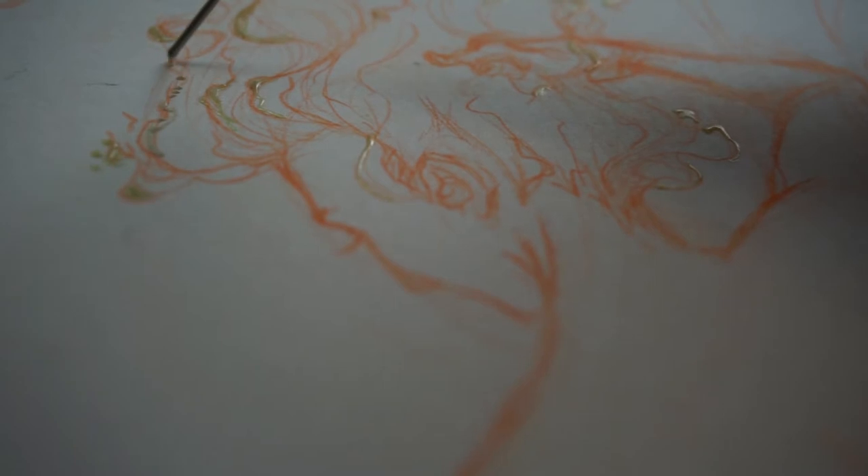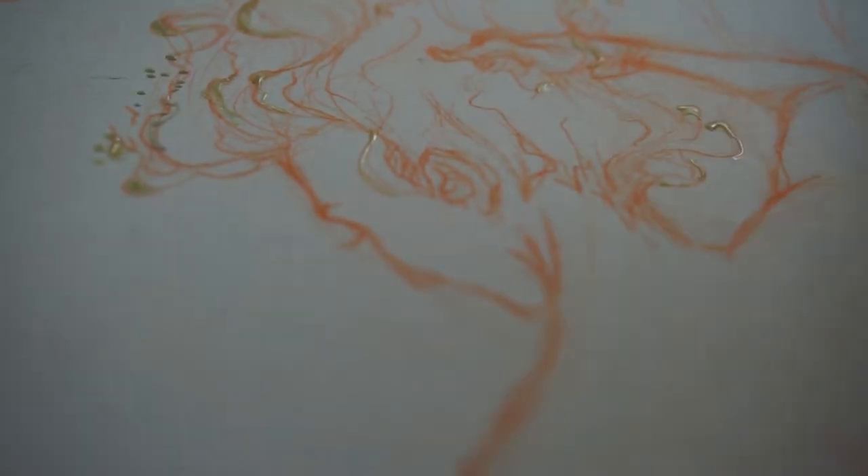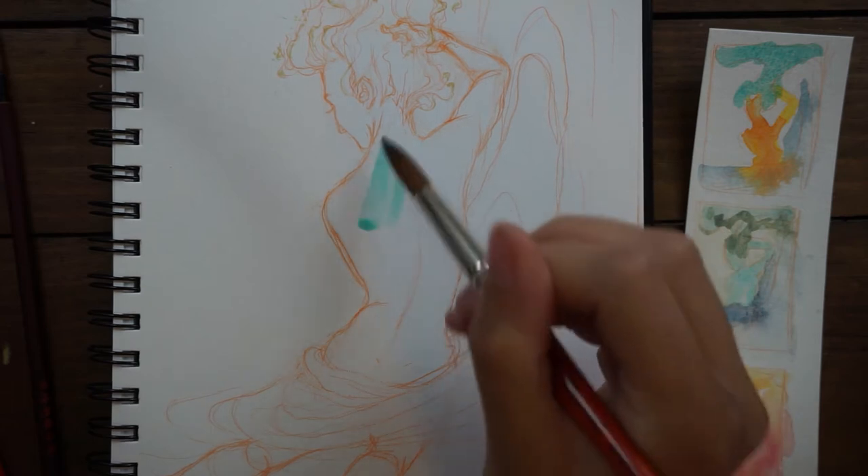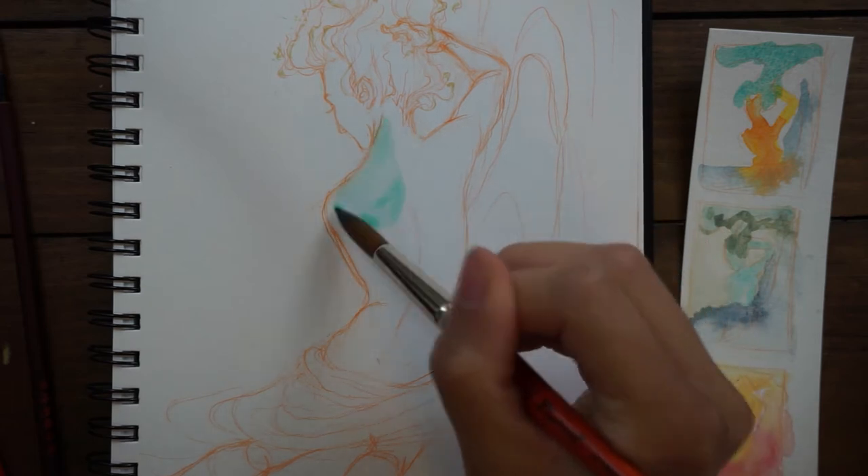It's called A Painting a Day, and the plan is to do one painting, illustration, or piece every day, which sounds pretty simple and straightforward.